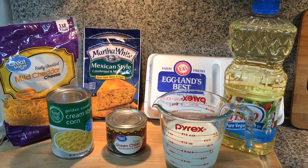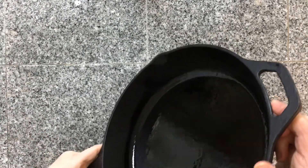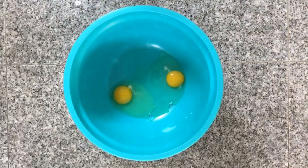I have preheated my oven to 425 degrees. I'm going to take my iron skillet, add a tablespoon or two of oil, and place that in the oven. I've placed two eggs in my bowl and I'm going to stir that up really well.